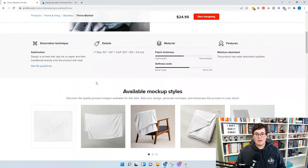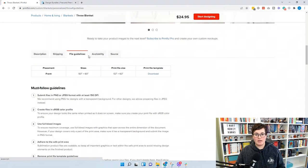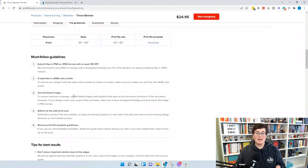When you scroll down you'll see all the details about making that blanket — size, fabric thickness, and available mockup styles. The key section is File Guidelines. The blanket is 50 by 60 inches, but your design needs to be 53 by 63 inches to account for the bleed sides. You need at least 150 DPI and an sRGB color profile. Use full bleed images — go all the way to the edge of the document — and stick to the safe print area.